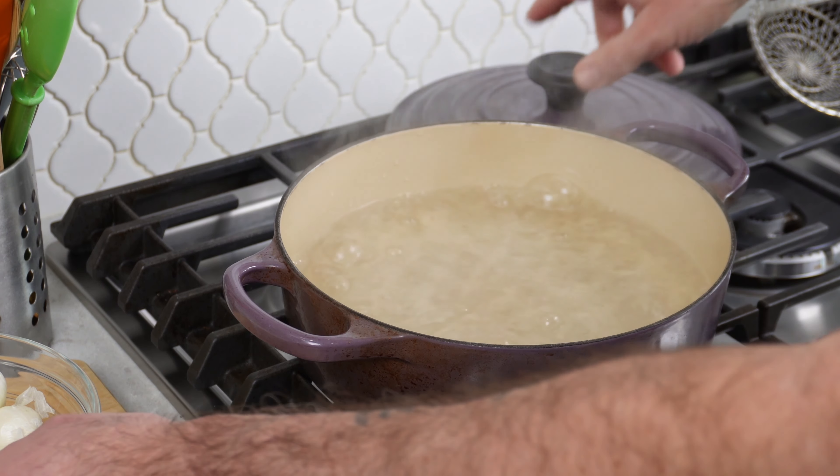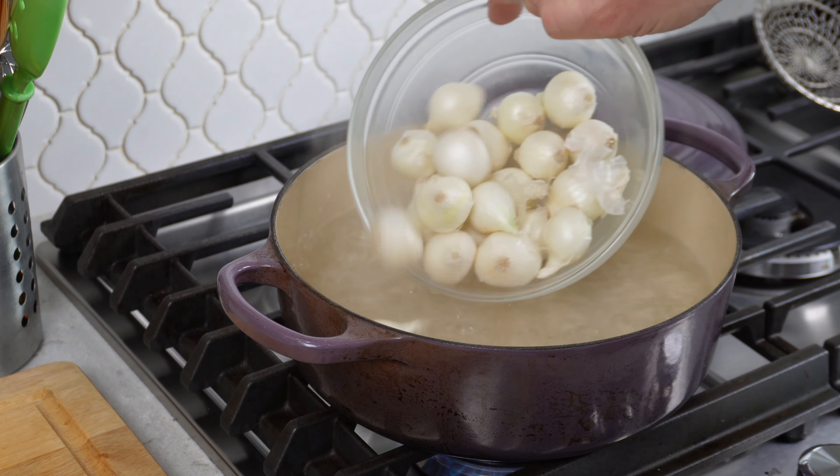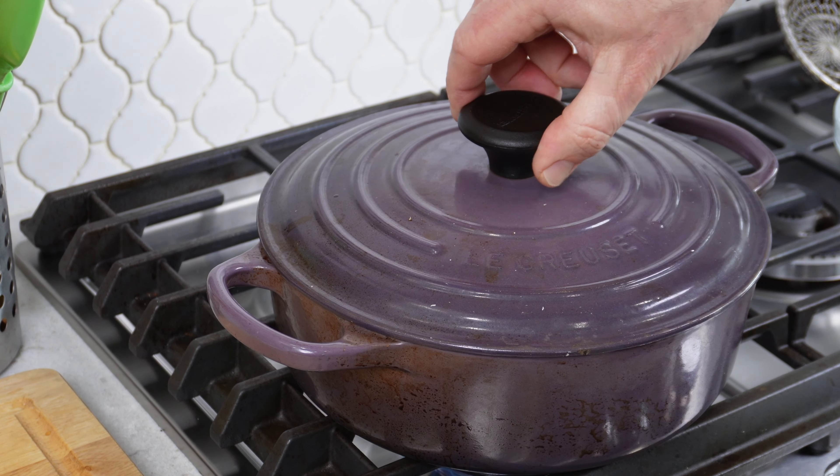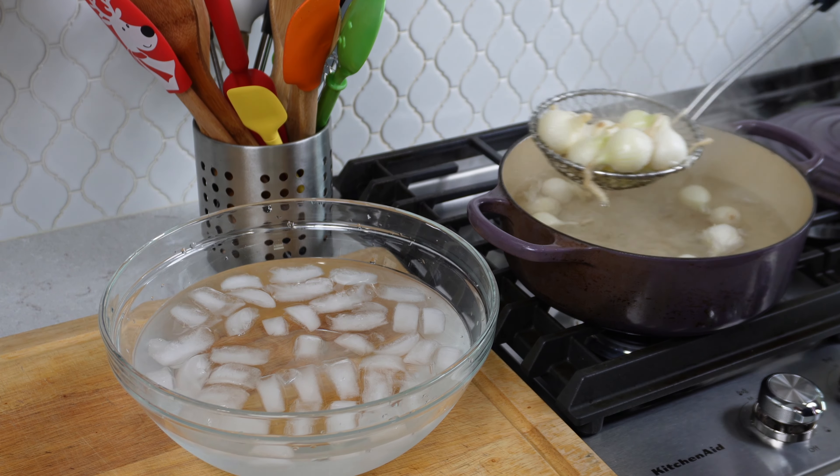Next we're going to get ready to peel our pearl onions. To do that you want to get some boiling water going, drop your pearl onions in there for no more than two minutes, and then immediately get them into an ice bath.